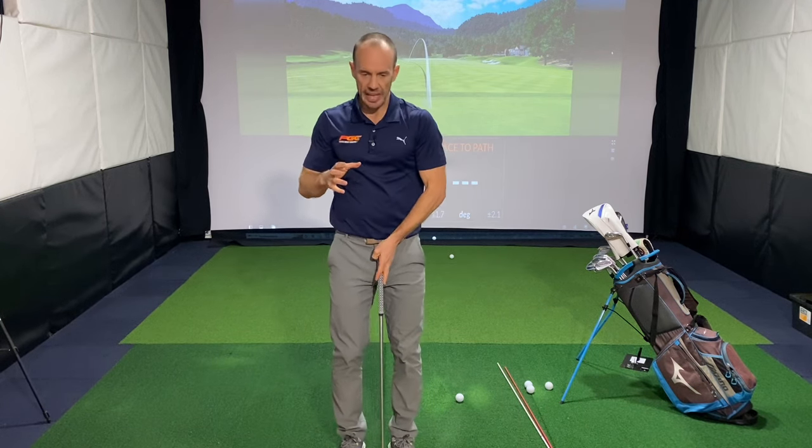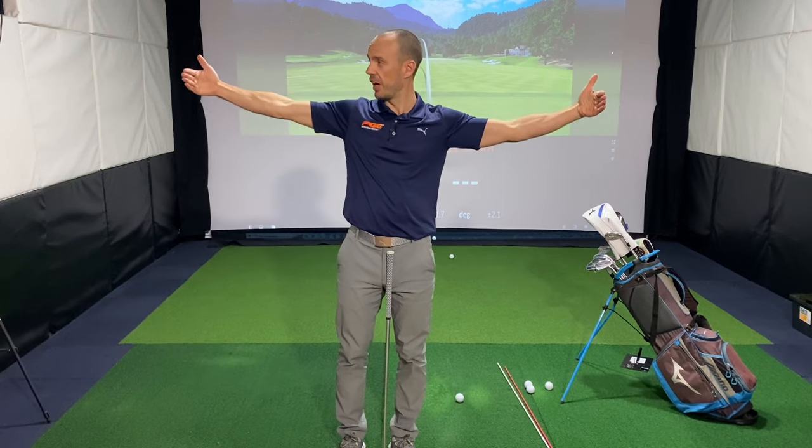So what we need to do is the opposite of that to find somewhere in the middle. Think of two ends of a spectrum: on one side you've got a player that's super hooking it, hitting big sharp hooks to the left, and on the other side you've got a player hitting big slices, and somewhere in the middle is a pretty straight to neutral shot. So if you're a player that's hooking it excessively, we need to give you some ingredients from the slice side to get you somewhere closer to the middle.